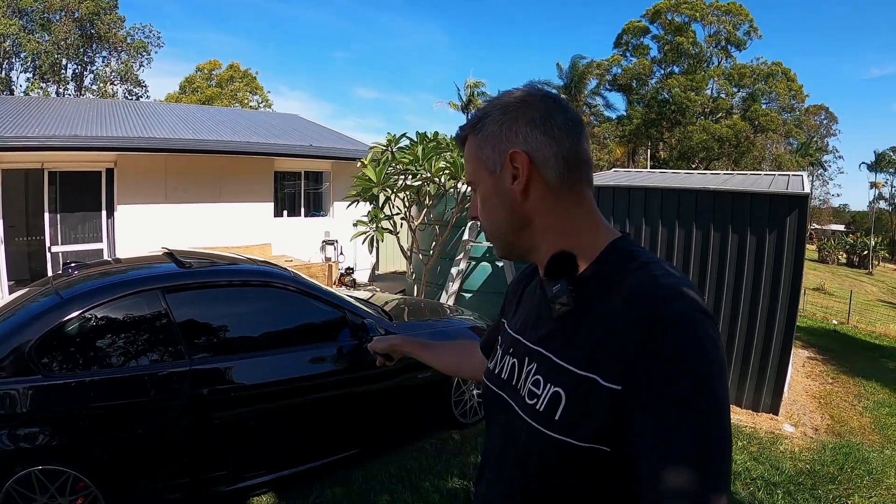Hey guys, welcome back to another episode of Zero to Sixteen. Today's episode is going to be about trying to get the X5 sorted for towing, but first a quick update on the 335.